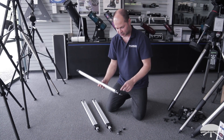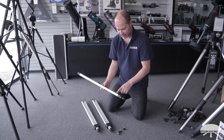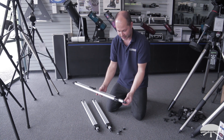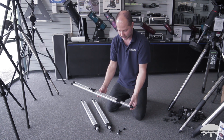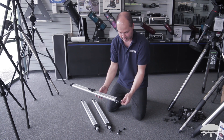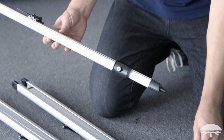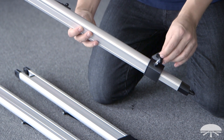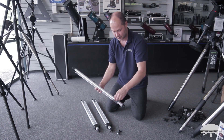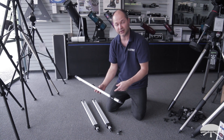The first step is to attach the leg lock to each of the legs so the legs don't move up and down on you. Pull out the feet a little bit so the center leg is somewhere in between — about a couple of inches. Then grab one of the leg locks and thread it into the socket on the side. Repeat that for all three legs.